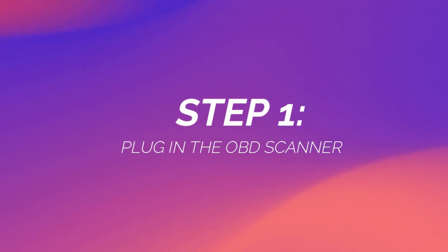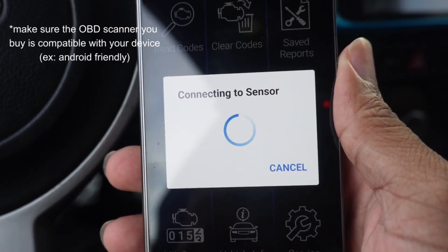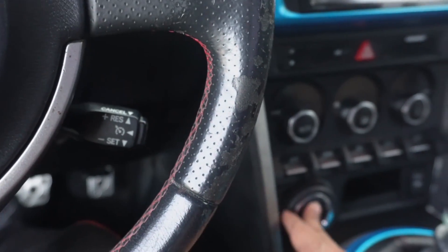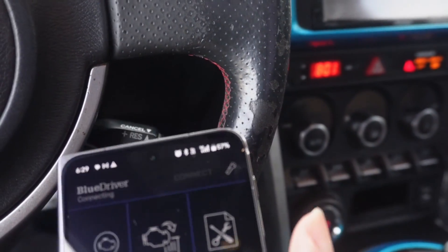First things first, you're just going to plug this scanner into the OBD port. For most cars, it's going to be right under where the steering wheel is located. If it's not there, just do a quick internet search to find the port for your car. I'm going to plug it right in — and it's all plugged in. This one shows a little blue light confirming it's fully synced. Then I go on the app. It's a Bluetooth scanner, so it syncs up with Bluetooth on my phone. You also need to make sure your car is on — just turn it to the on position.